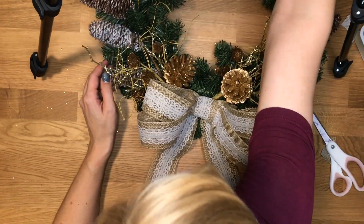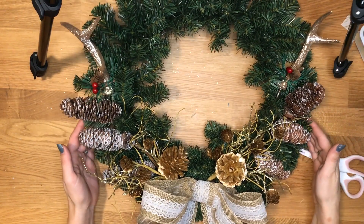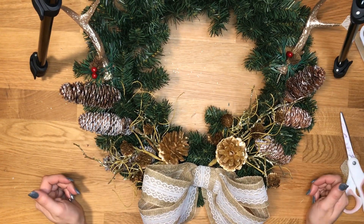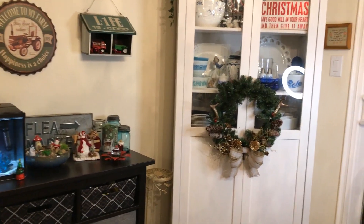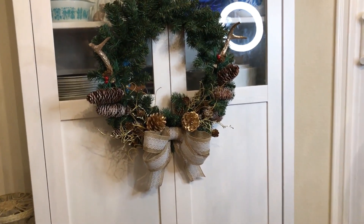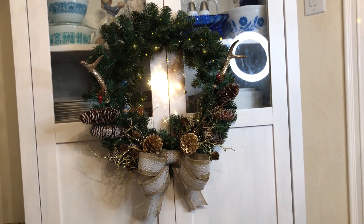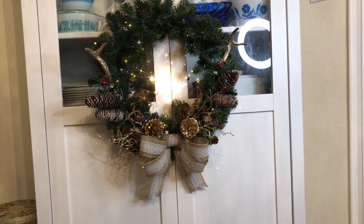And there you have it — a nice farmhouse chic wreath for your door or wherever you want to hang it. I found a beautiful spot for this right on my china cabinet in the dining room. Please like, subscribe, and leave a comment down below, and stay tuned for more crafting videos.